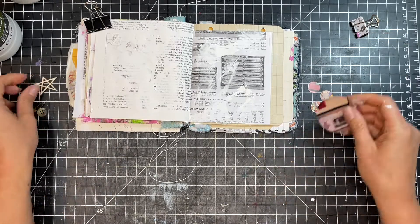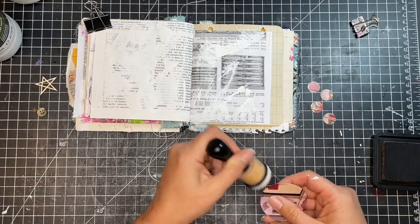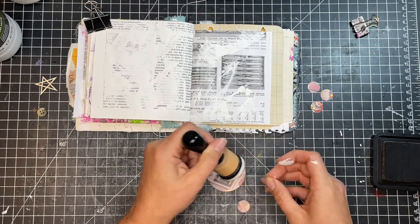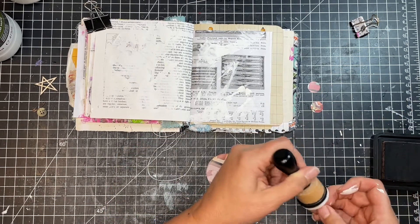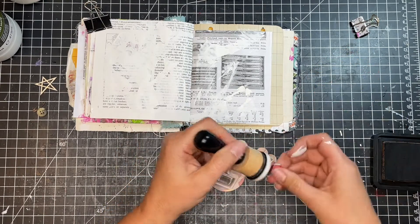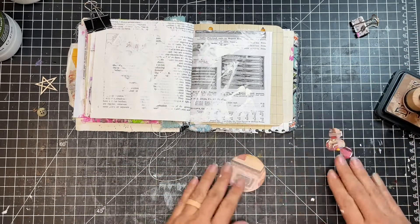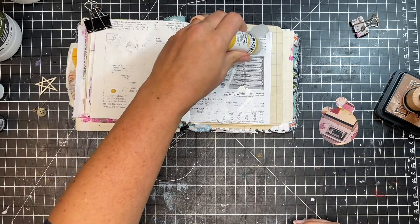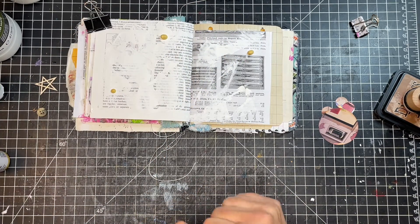So after I got everything punched out, you can see me just kind of playing around with things because I'm still coming up with an idea in my mind. I decided to start by distressing those punch circles that I punched out, because there was some white in there and I don't normally like to have too much white on the pieces. I like a more muted, monotone look to some things that I do.